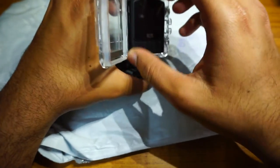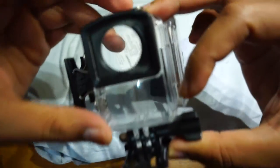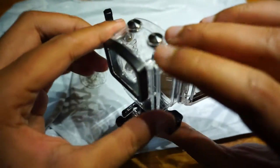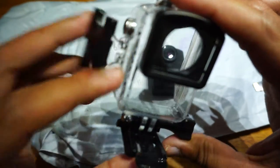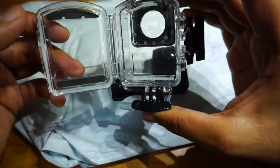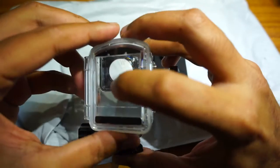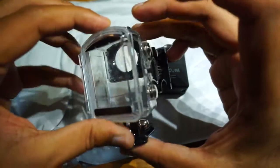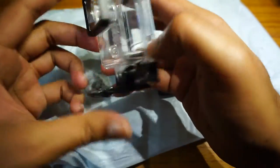This is the camera and this is the waterproof case. It has four buttons: power, video, up, and down. This is the waterproof casing and it has two rubber seals to hold it. It's made of plastic and we can close it. Let me set it aside.